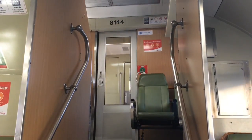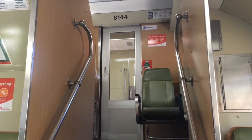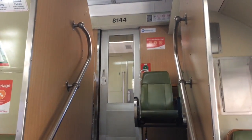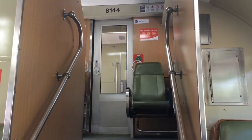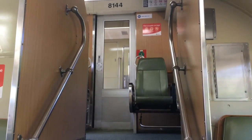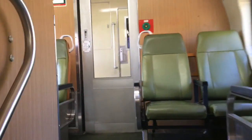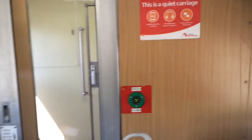Hey guys, Phil here from STV Sydney Trains Vlogs. I'm currently sitting on VSET V40. This set has all DK series cars and I'm currently on DK M8144. What I want to do in this vlog is to show you guys that this slide door here into the vestibule area actually works, and it's not just V45 carriage DKT 9189 that works.